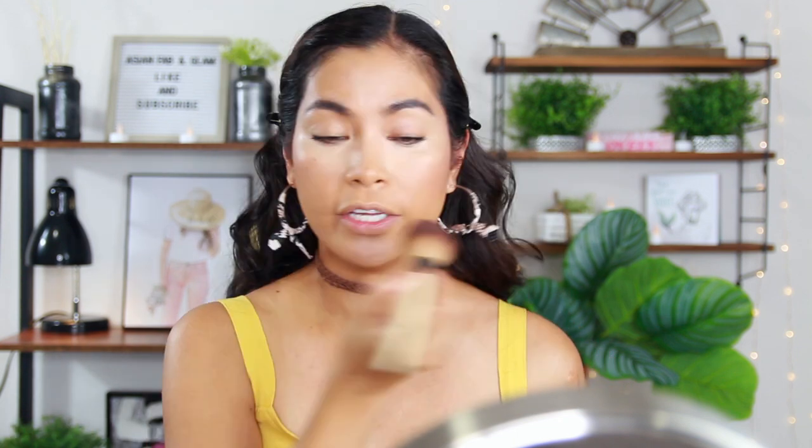Now I'm going to do my bronzer. I'm going to use this Fit Me Maybelline New York Matte and Poreless 360. I'm trying to figure out what's the best bronzer — liquid, stick, or powder. I notice powder is easy to control. Before I do my eyeshadow, I'm going to put a little highlight here as an experiment. For that I'm going to use Rare Beauty's luminizer.